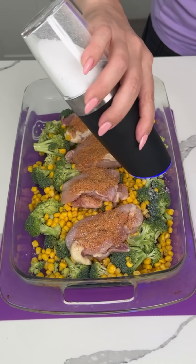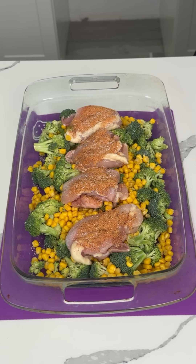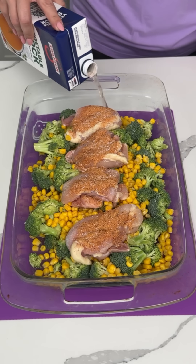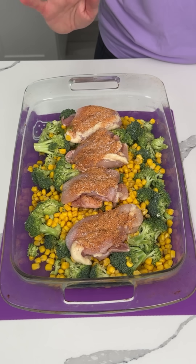And then I'm going to do a little salt over everything. I also have some vegetable broth. I'm going to put a little bit in the bottom of this pan just to kind of help the veggies cook. I probably used about a half cup or so.